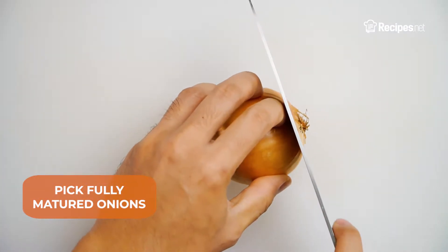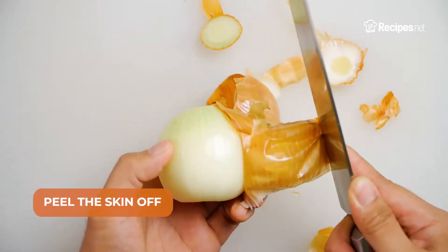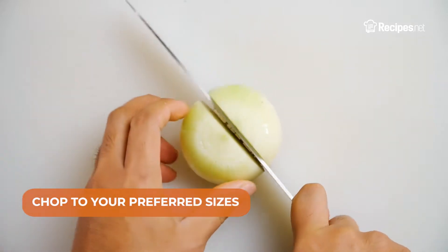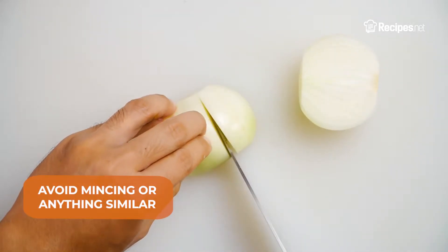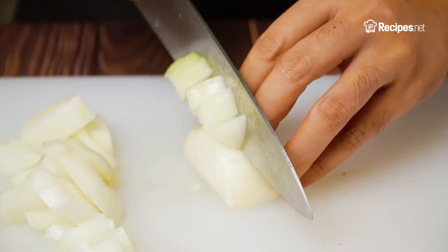First and foremost, make sure to pick fully mature onions, wash them well under running water, then peel the skin off and chop to your preferred size. Remember to avoid mincing or anything similar, as all vegetables tend to lose texture the longer they remain frozen.